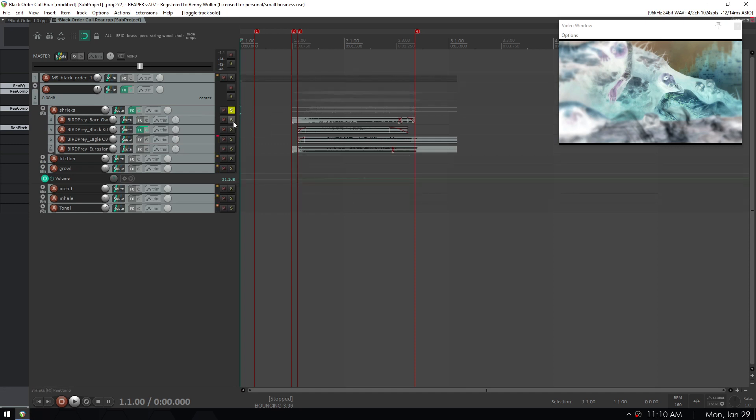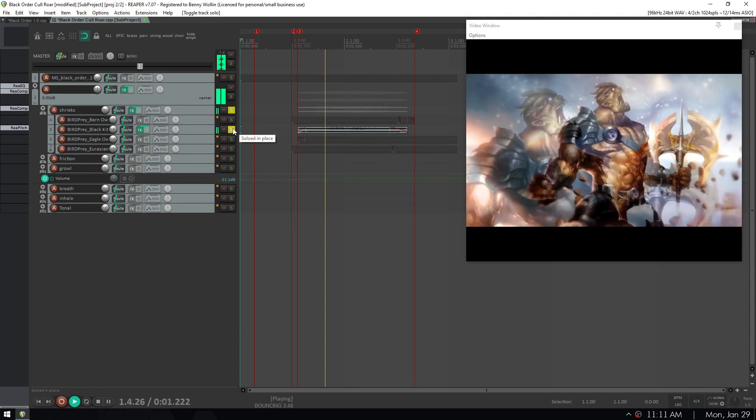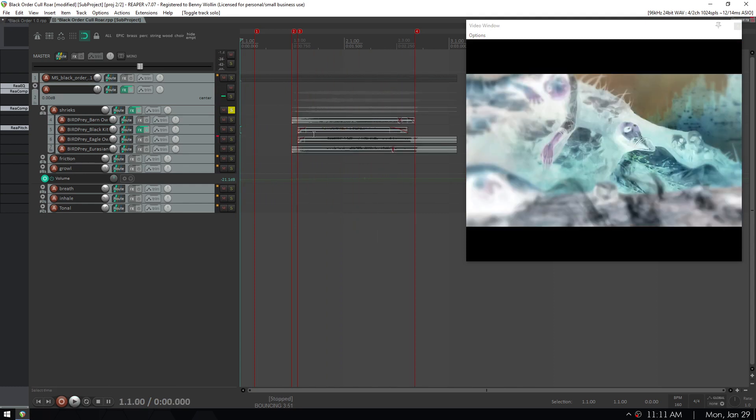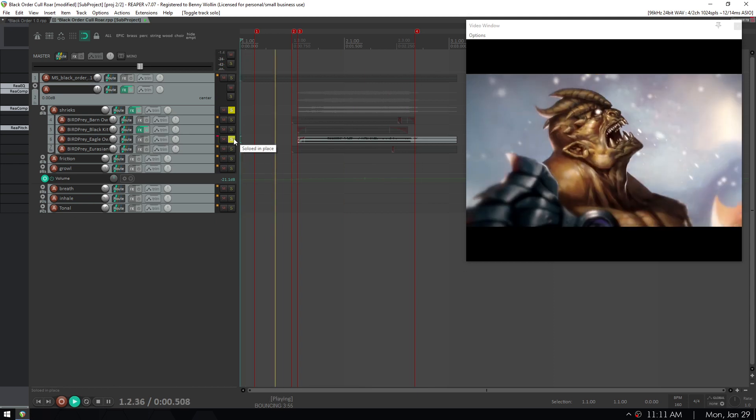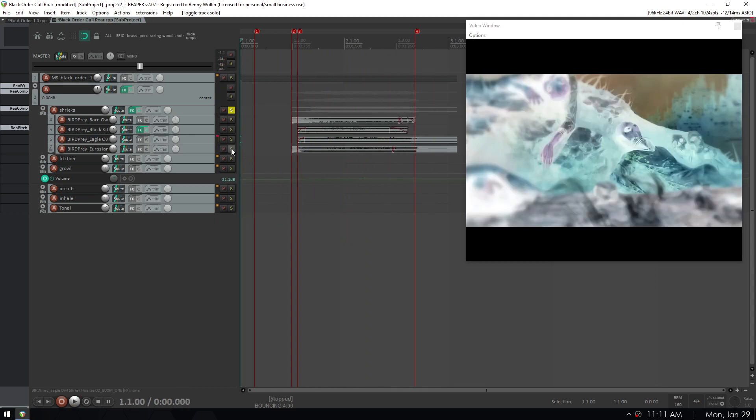So the shrieks: barn owl, black kite — and you can see some of these I either trimmed or sometimes trimmed out the middle — an eagle owl, and a Eurasian griffin. There's so much character.